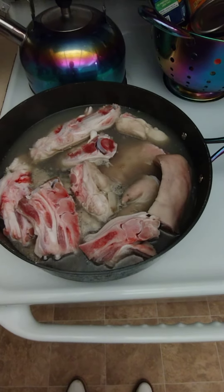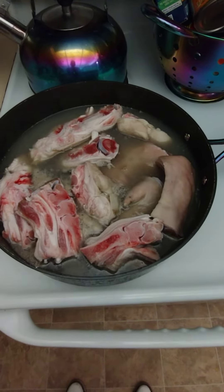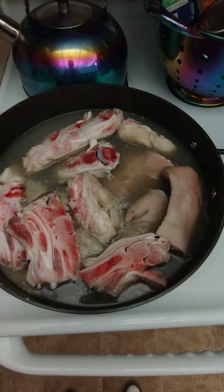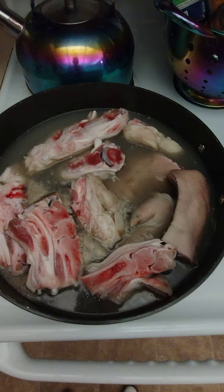Well, you can see I got a little taste for everything, but I'm going to make me some pig feet. I got a couple people who want to taste some, so I'm going to make a few pig feet.